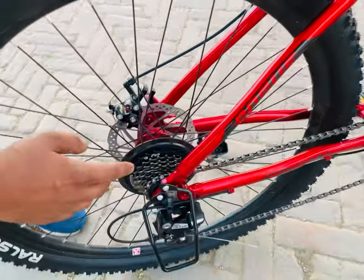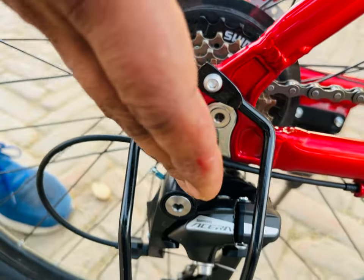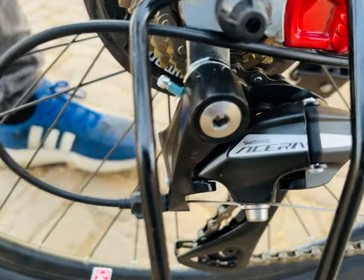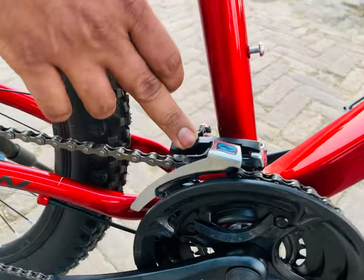The company has provided a Shimano seven-speed freewheel. You can see Shimano Acera on the rear derailleur. The front derailleur is Shimano Altus.